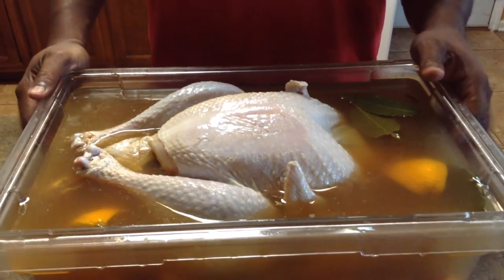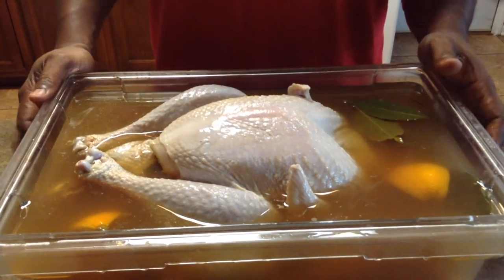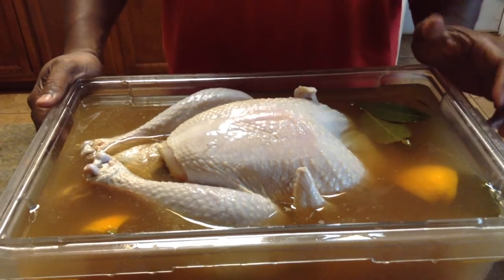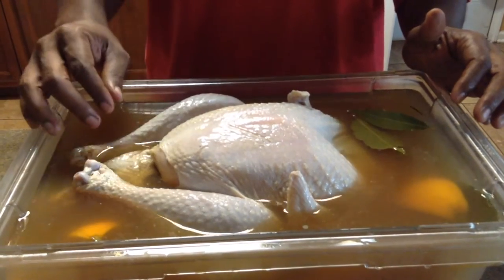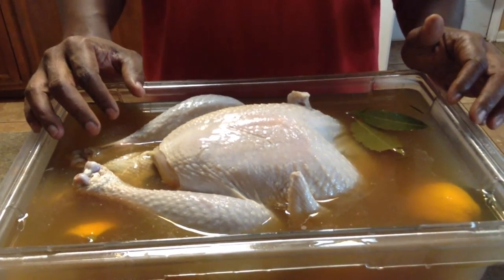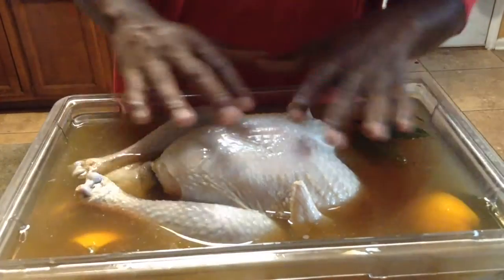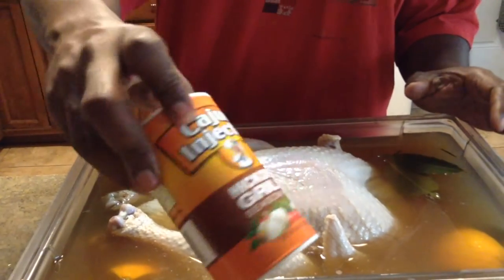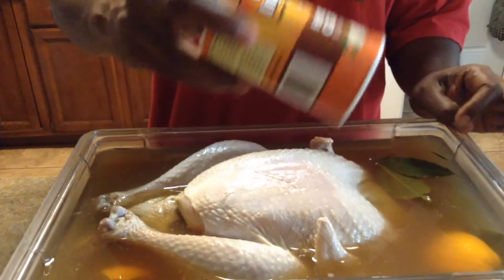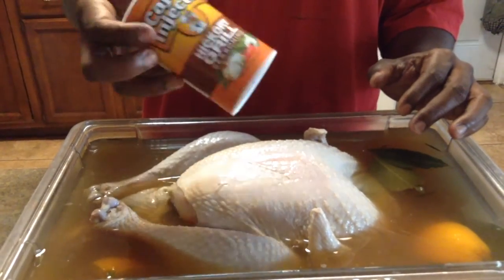We're back — I just took my turkey out of the refrigerator. It's been sitting for a little under 22 hours. The average is about 18 to 24 hours — you don't want to go longer than that. Now I'm going to take the turkey out, put it in the sink, discard the brine, and then season it with my Cajun Injector Hickory Grill Seasoning.